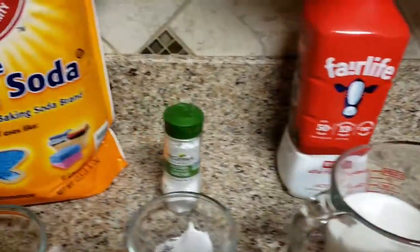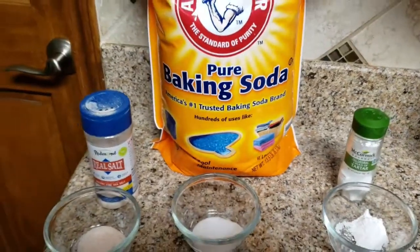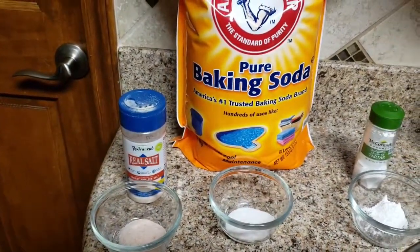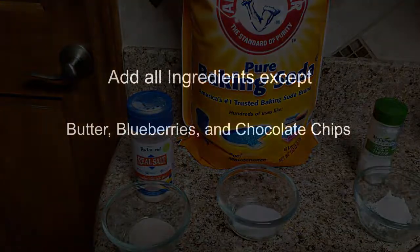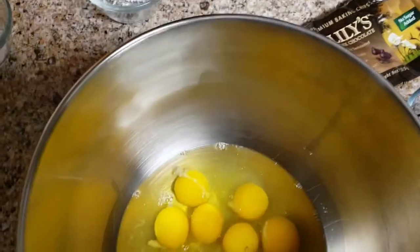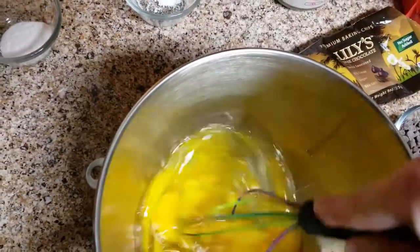And 10 eggs. So this is a very egg-heavy, protein-heavy breakfast for those of you that eat breakfast, and I give them to my kids quite a bit. They love them.